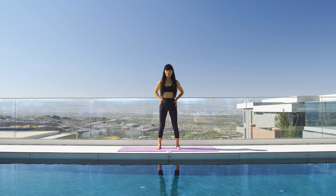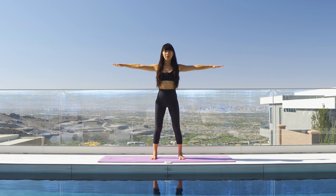All right, we're gonna start standing. I like my feet wide apart, wider than my hips just for stability. You can also do these exercises sitting down in a sukhasana or cross-legged seated position. But I like to stand because I'm also gonna be working on my glutes as I squeeze my glutes.